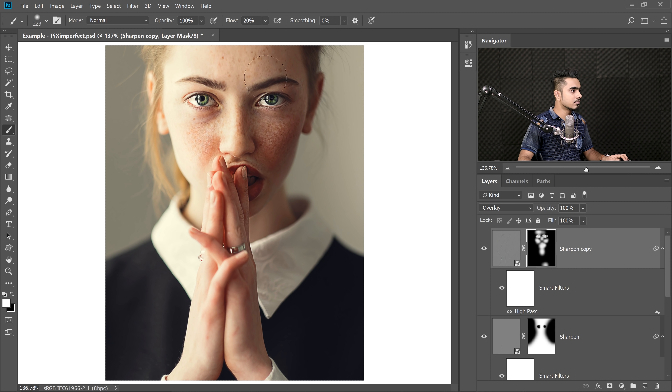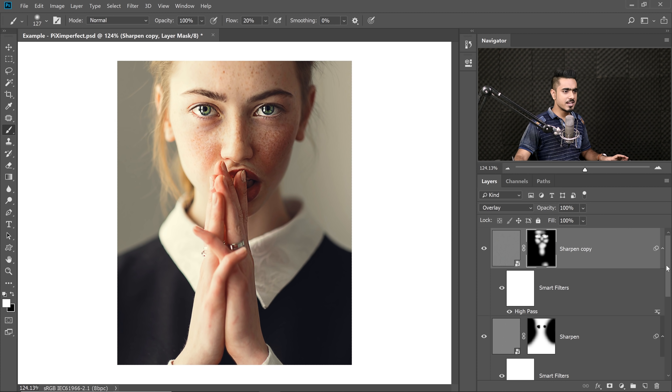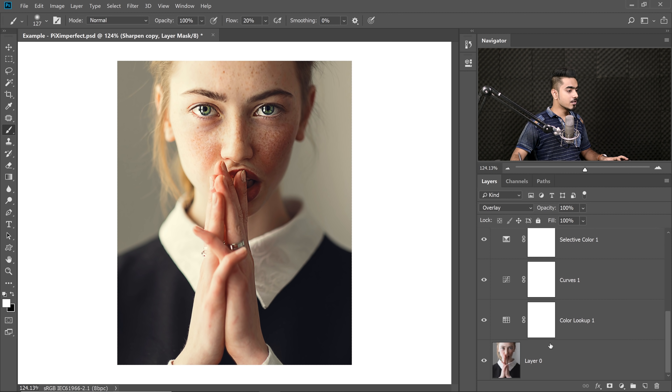You can add as many layers of sharpening as you want. Have a look — it looks tack sharp and amazing, perfect for Instagram. Here's the before: blurry and not popping. Here's the after.